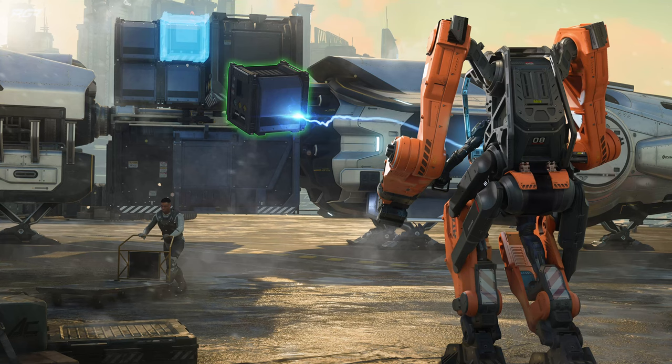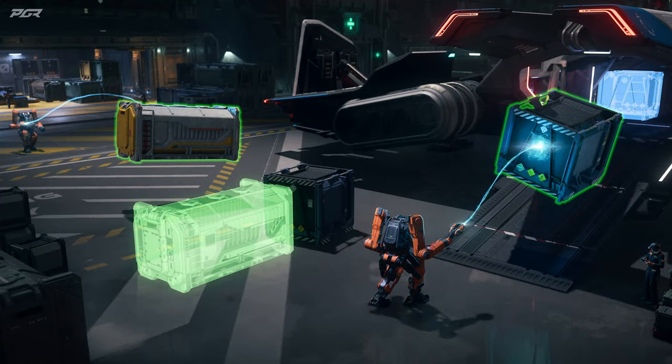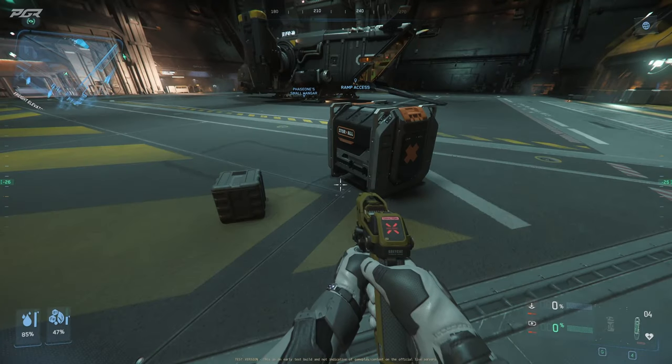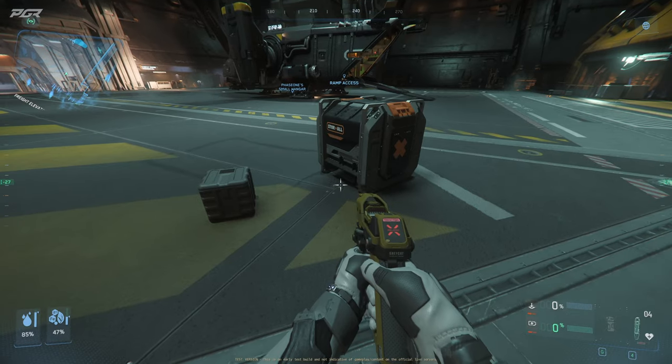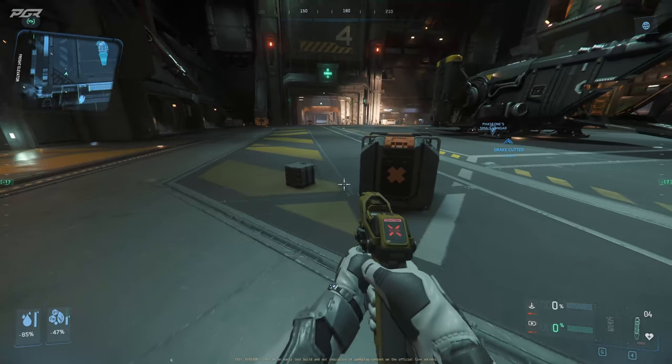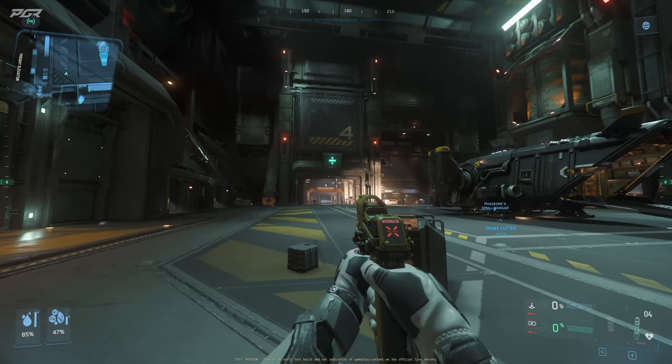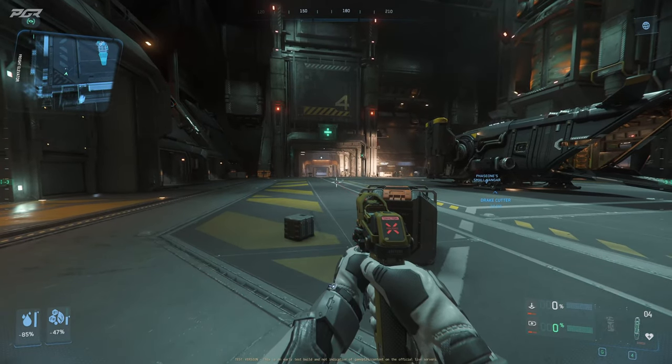Before we get into the video, I'd like to let y'all know that I'm doing a giveaway for the LTI Argo Atlas. In order to participate, all you have to do is be subscribed and leave a comment in any video between now and the end of December. Let's get into this video.